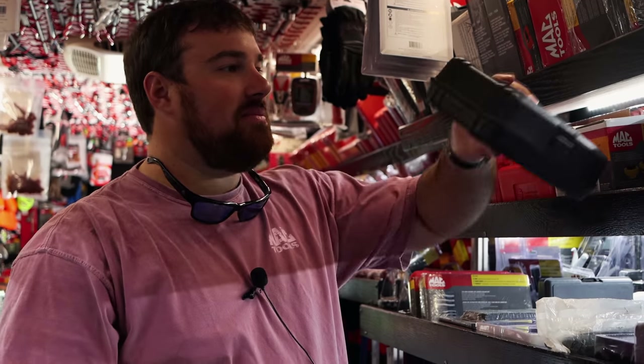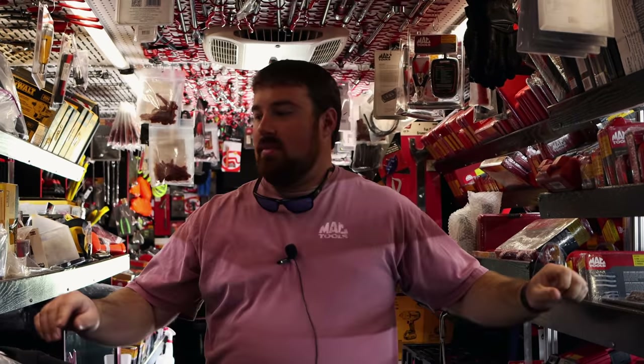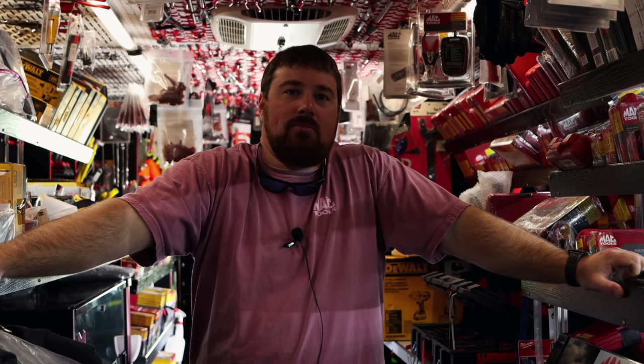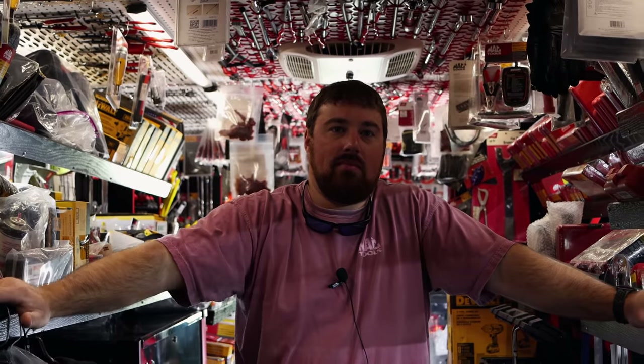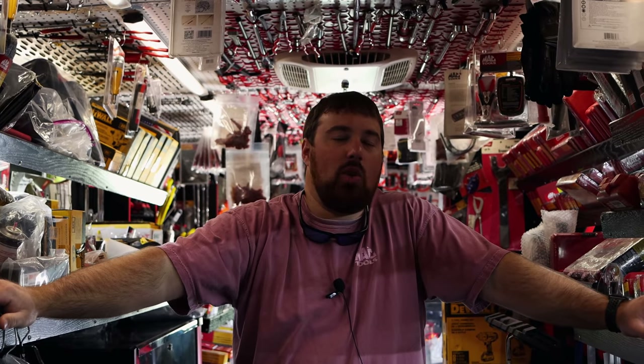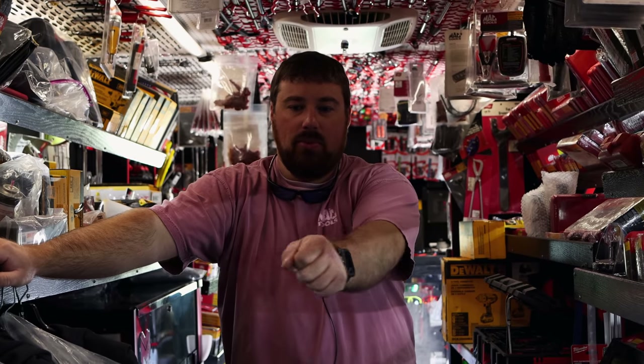I actually like them better than the thermal imager, personally. A lot of people will disagree, but that thermal imager was like $1,200 or $1,400. And the laser thermometer was around $160 or so — that's a lot of difference in money. And I like it. I use them a good bit. It's quicker. You don't have to get set up, go to the screen you want. And it takes a while for thermal imaging just to power up and get ready.